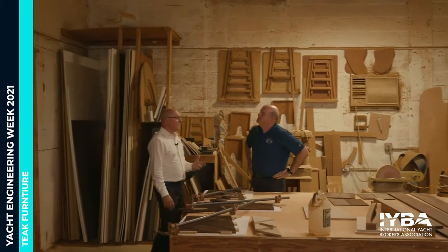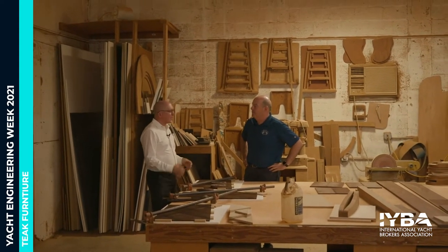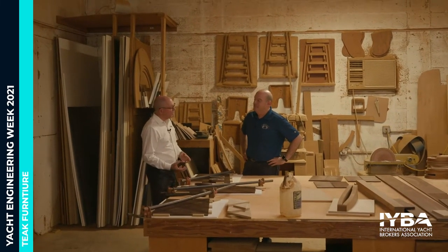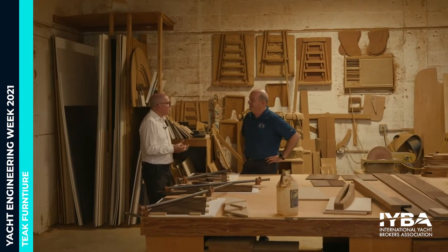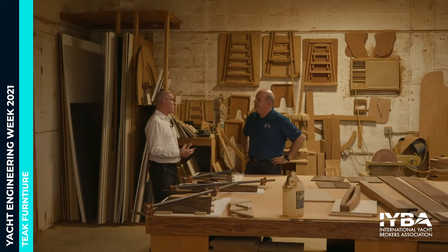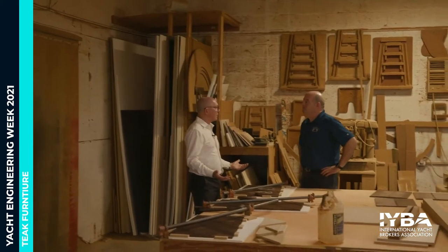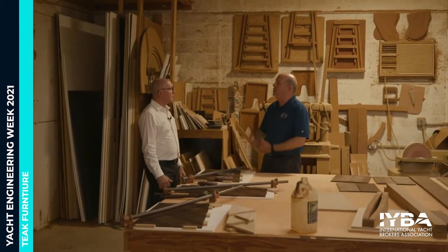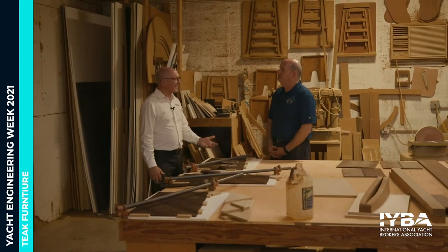Most people that haven't worked a lot with wood don't understand the different characteristics of different woods. They know oak is really hard and pine is really soft, but they don't realize mahogany is very dusty and teak is very oily. When you're working with teak, you've got to change saw blades all the time and sharpen them. Different characteristics give different woods better applications in different environments. We're using them in the most hostile environment in the world — the saltwater world — and that's why teak is so popular on the exterior. The oils in the wood act as its own preservatives.